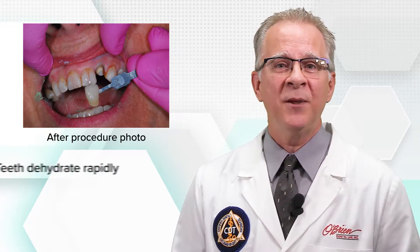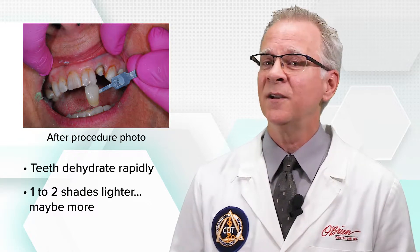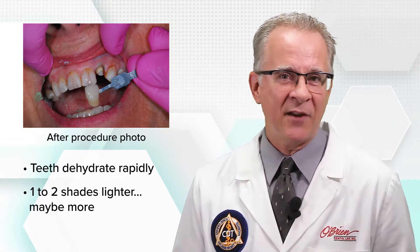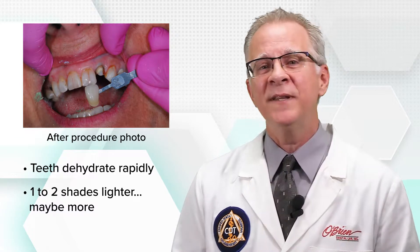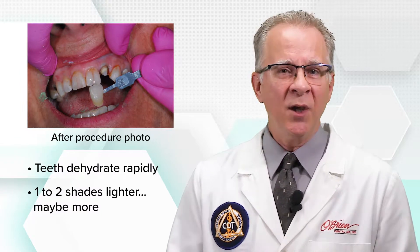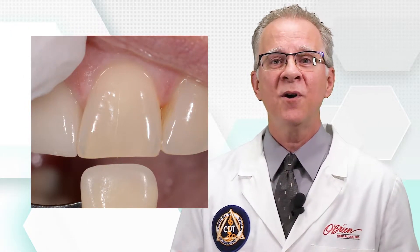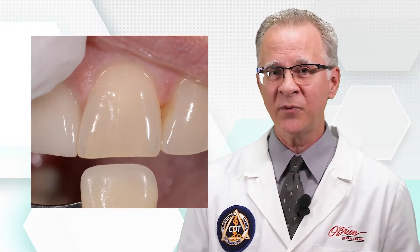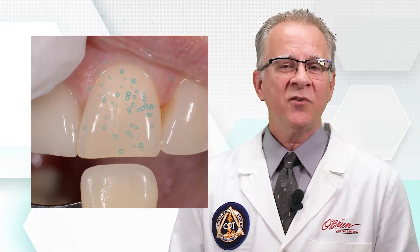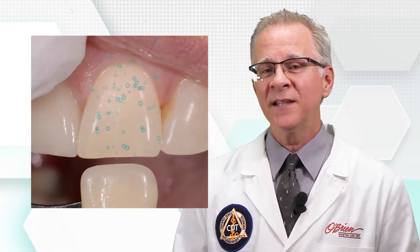Teeth dehydrate rapidly, and when they do, the shade will jump one to two shades lighter, maybe more, very easily. This isn't an issue if we're matching existing crowns, but natural teeth react quickly and dramatically during the preparation procedure. When the patient's mouth is open and those teeth are exposed to air for however long it takes to do one or more preps, everything is changing. All that exposure to the air is drying the teeth out, and during that time the shade is getting lighter and lighter.